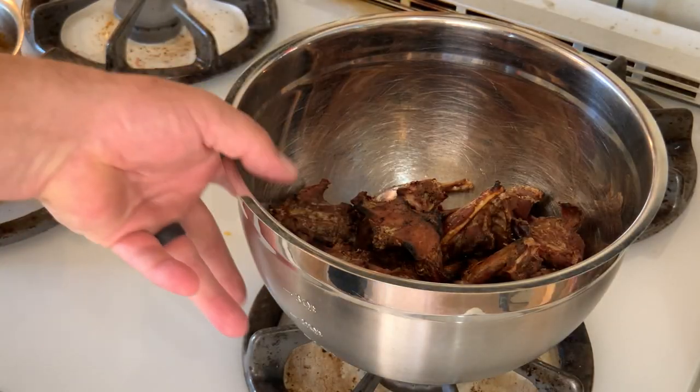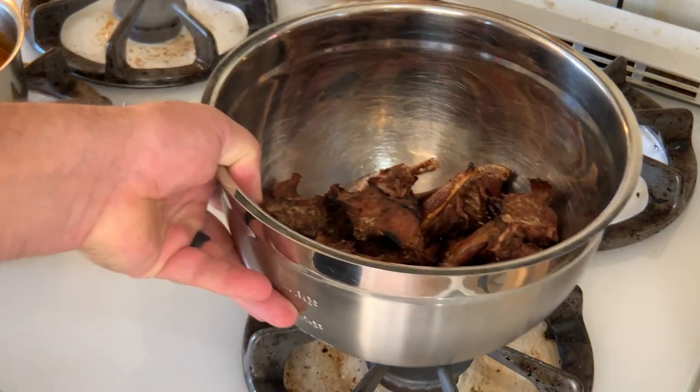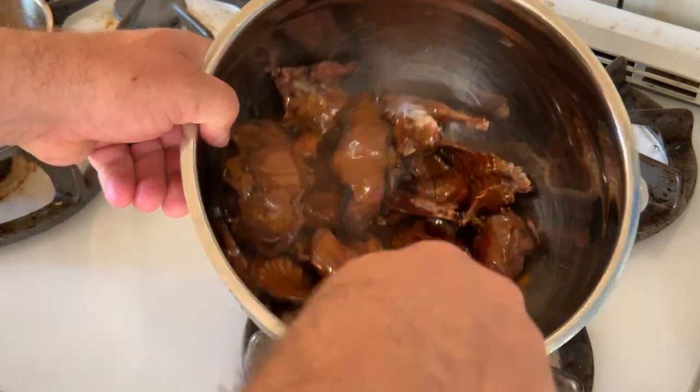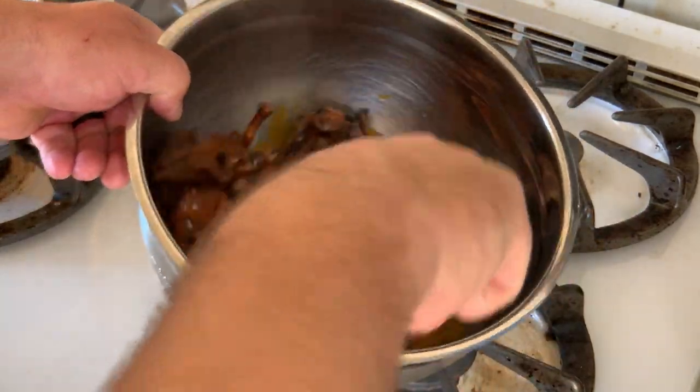Back in the kitchen, we're going to add our sauce to these beautiful pieces of squirrel, and then all that's left is to give them a good toss and plate them up.